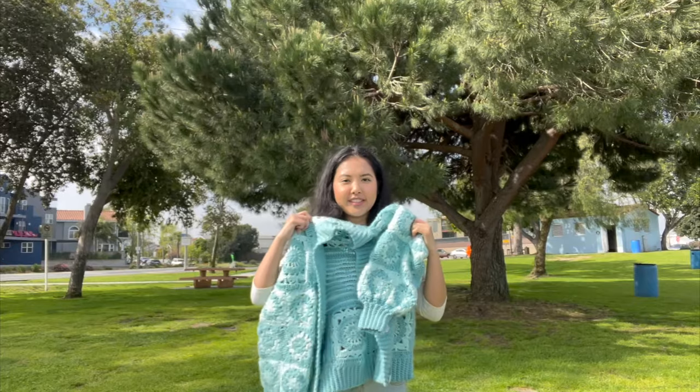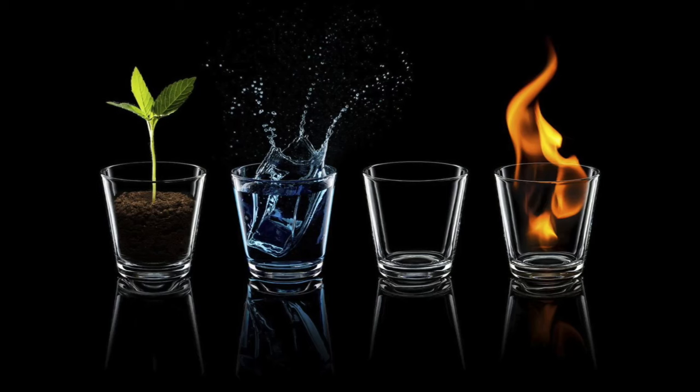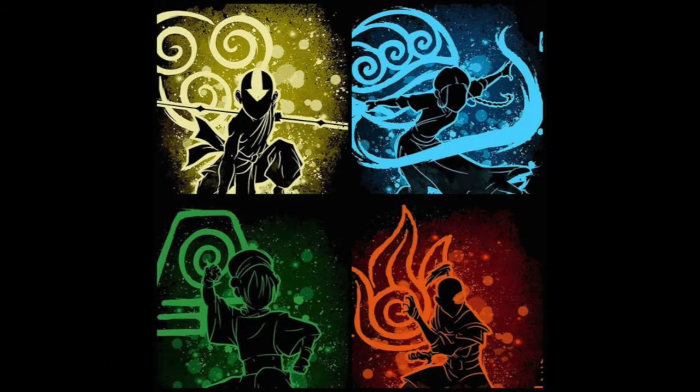Hi everyone, it's Chora here. Welcome to my channel. We talk about anything fiber arts related and today's vlog is going to be about me crocheting the four elements. The four elements concept is actually loosely inspired by Avatar.